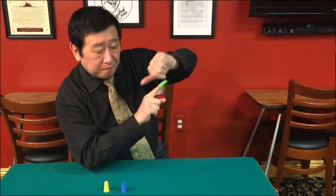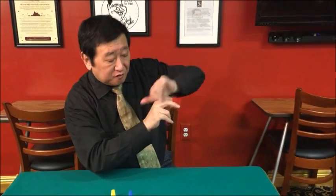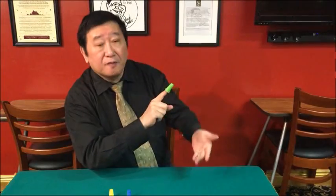Transfer. Change color. Three times — two, three times. Important.